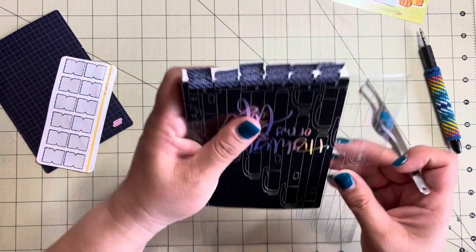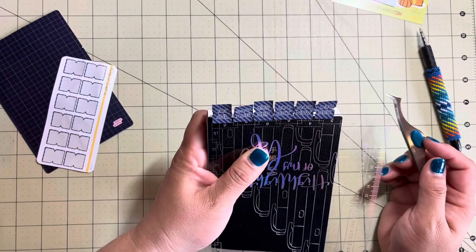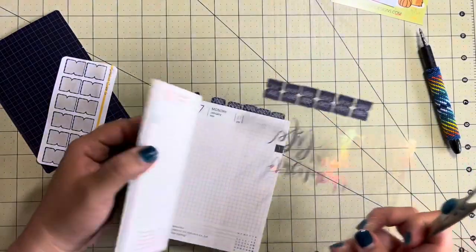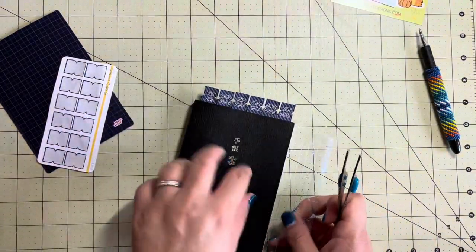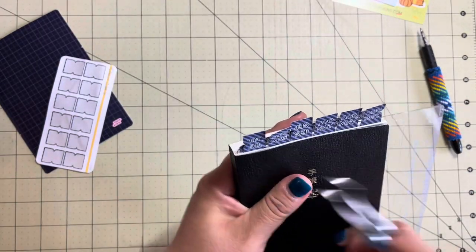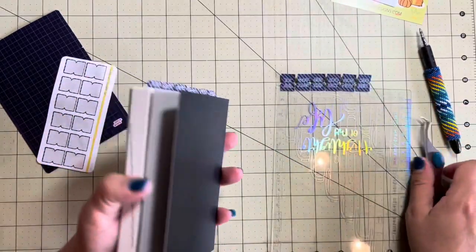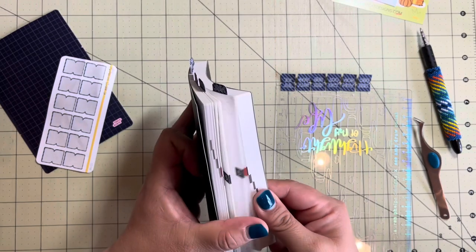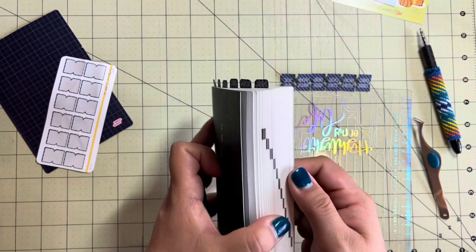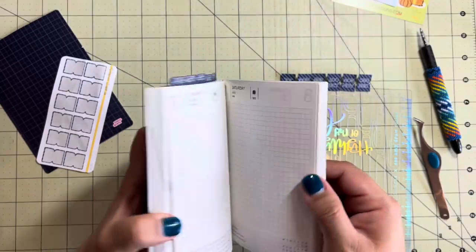I suppose I could have lined up the other months. Looks really close - let me see if it lines up with them. It's a little bit off. I don't think I'm going to let that bother me. Let's try this out. Let's get to July - you can see that the hobonichi A6 has the numbers on the side, which is kind of cool.